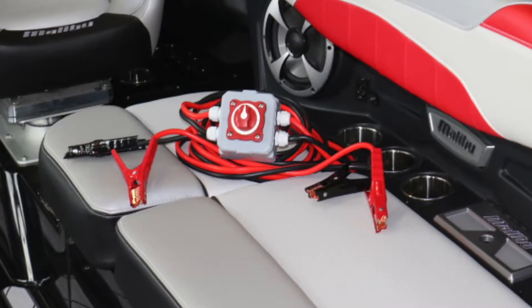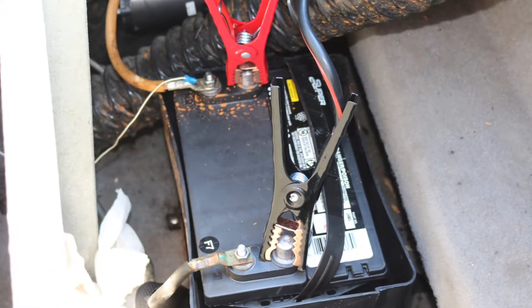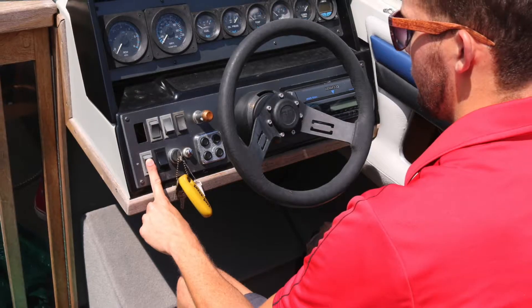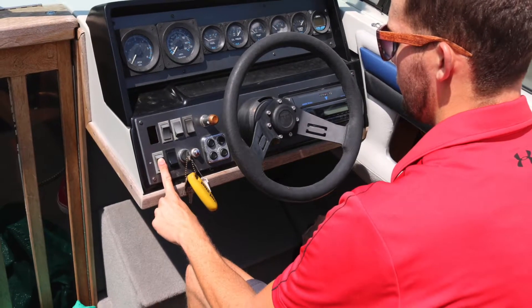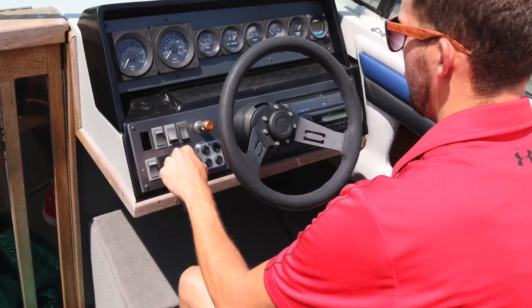Safety jumper cables are perfect for your boat. On a boat, the fuel tank and battery is usually located in the hull. This means you can have fuel vapor in the hull. That's why your owner's manual tells you to run your blower for at least one minute before trying to start your engine. Just one spark can create an explosion.